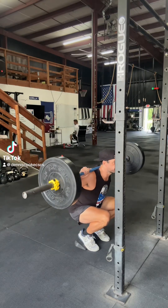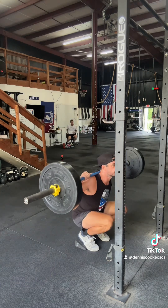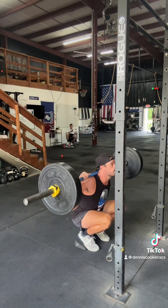What's up, Internet? Coach Dennis here. Join me today as I attempt one of the most grueling workouts known to man — 10x10 squats, also known as German volume training.